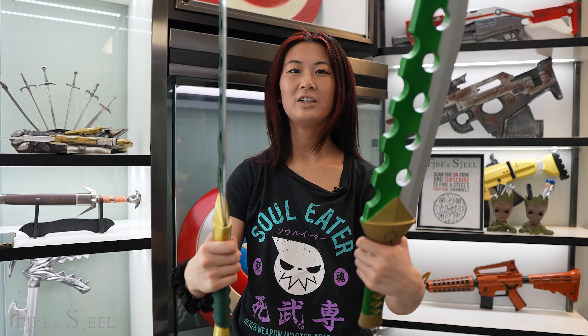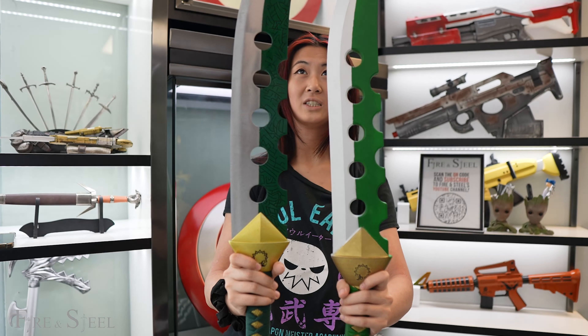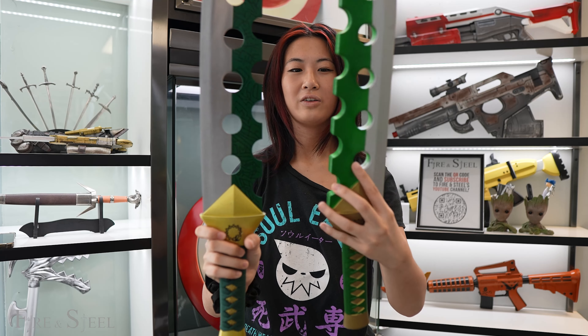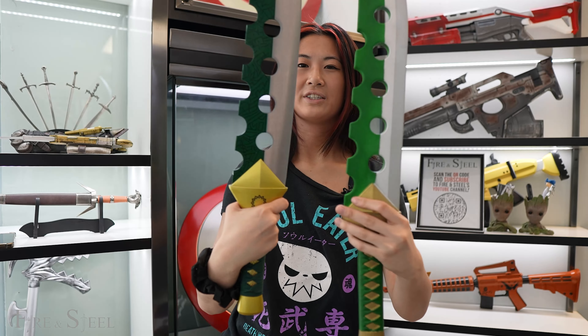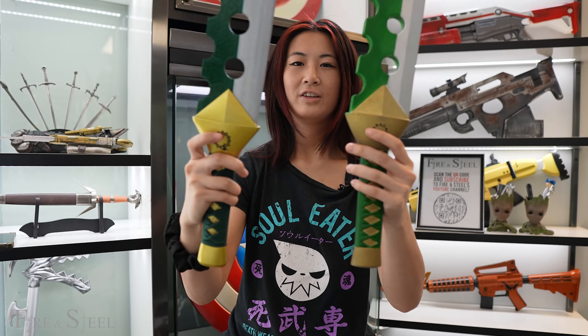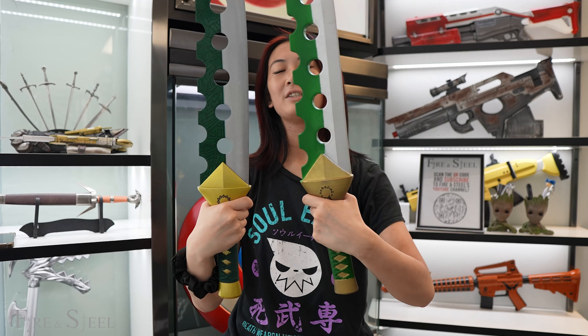Here are both of them side by side. As you can see, the metal one is just slightly bigger than the other one. And like I said, on the green side there's just more of a design on the metal one than on the foam one. Again they both have the symbol thingy here. You can find these on our website fireandsteel.ca.